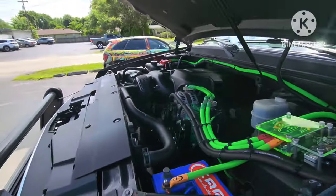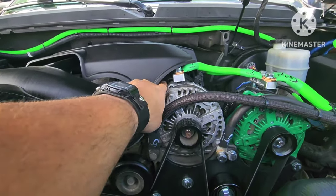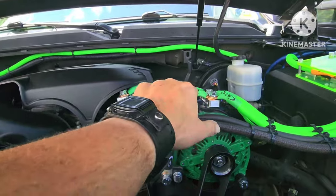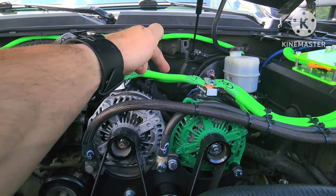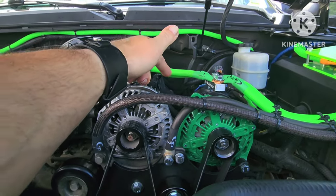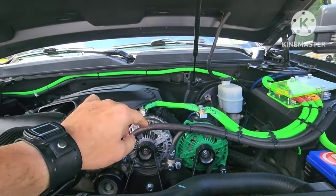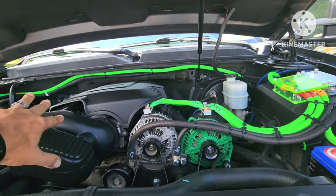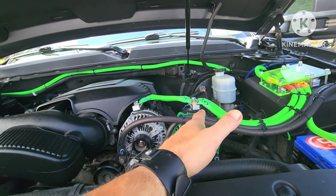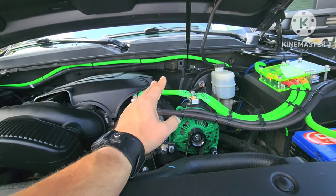That battery is already getting power from the factory alternator, so that system would be separate — except for these two lines. I want to put a breaker in between on the charge wires between these two alternators, a breaker here and a breaker there, so I can flip those switches and let the vehicle's factory system run by itself and the audio system's alternator run by itself.